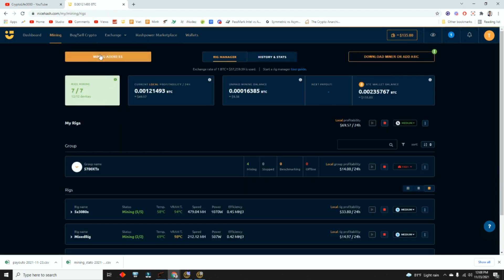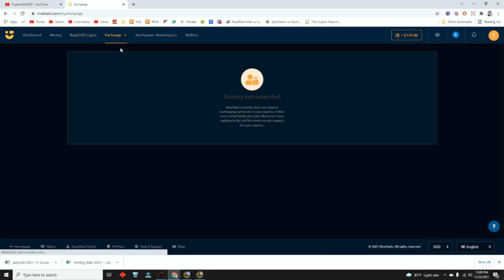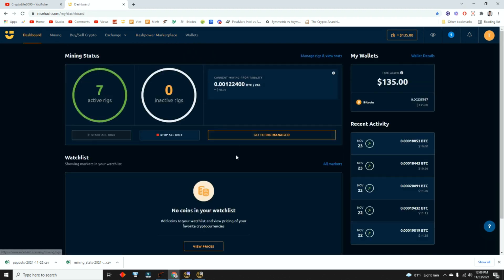You can buy and sell on NiceHash, but I don't use buy or sell. I literally just sell my hashing power so buyers can mine Ethereum, I get paid in Bitcoin, and then I move my Bitcoin over to Coinbase right away — my exchange. If you live in the US, you can't use NiceHash's internal exchange. So we'll go all the way back to the dashboard.